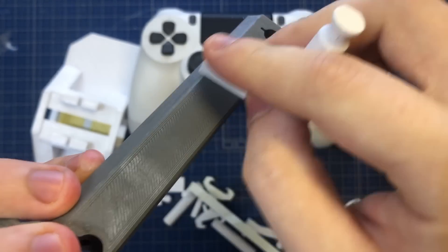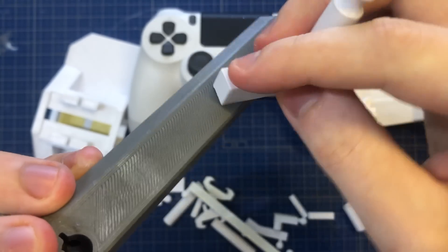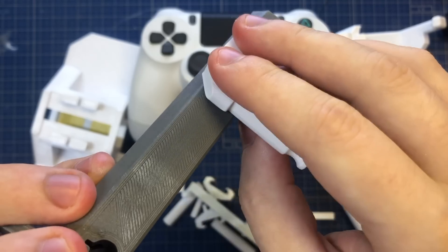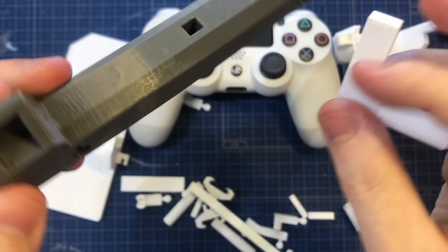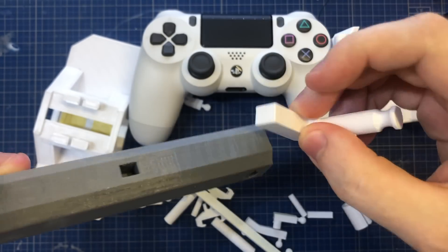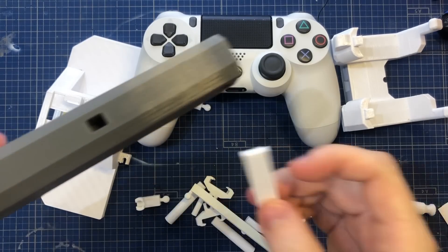With all this scratching and clicking together of plastic parts, someone asked me in my last video if they could use it for an ASMR thing. Of course I gave them my permission, but I'm not sure if the hot joystick is the perfect way to control that game.